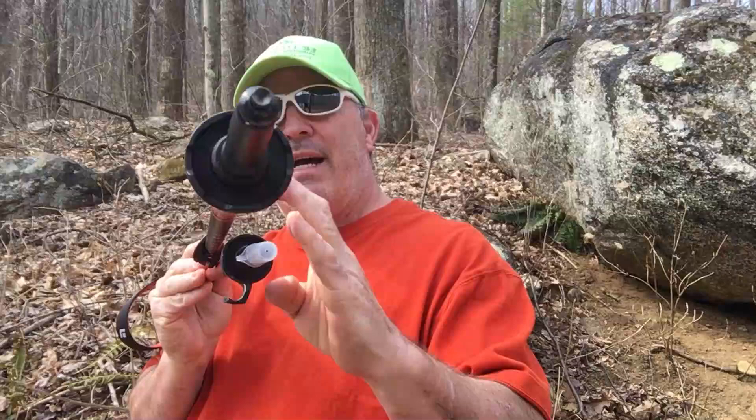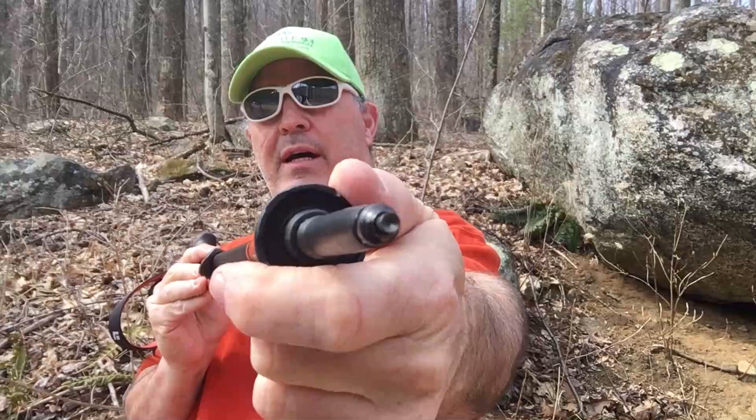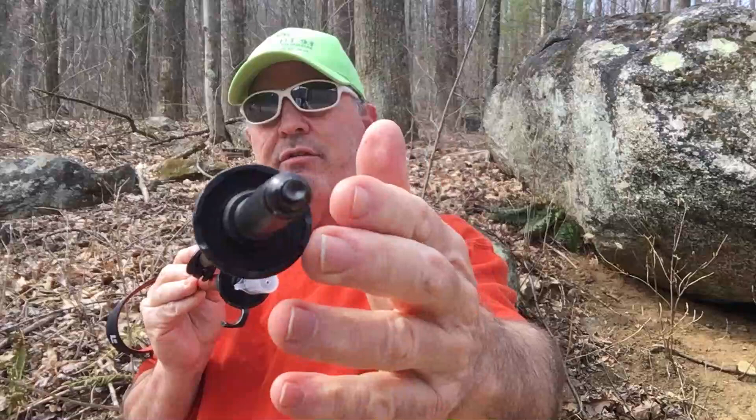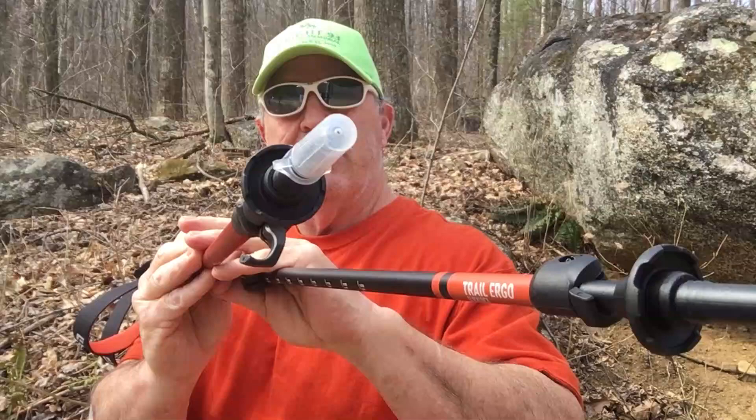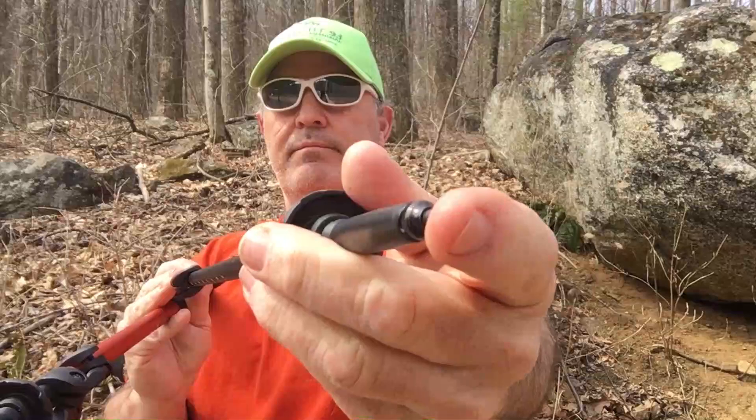There's a 38 millimeter trekking basket, and to take these off you just pull down and unscrew counterclockwise, so you can put different baskets on there depending on the season and terrain. The tips on the end will also unscrew so you can replace them. I have a tip protector on so it won't do any damage to whatever you have around it.